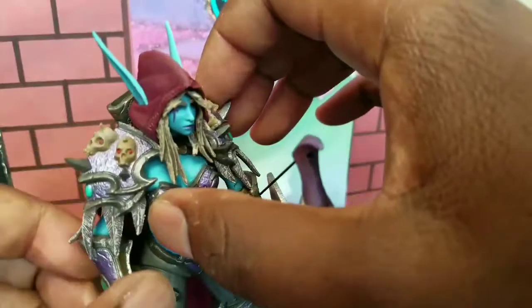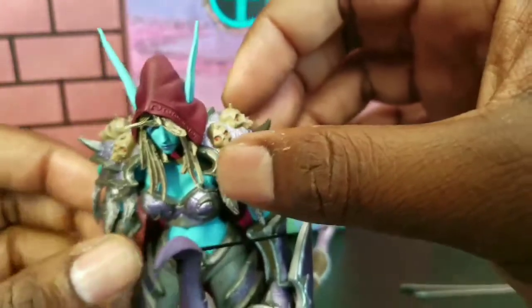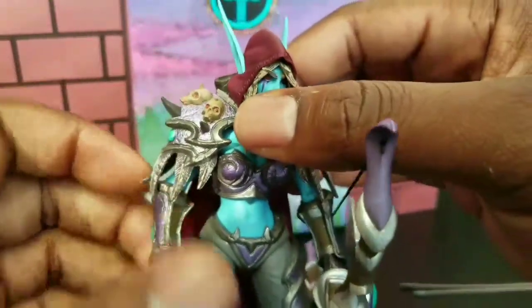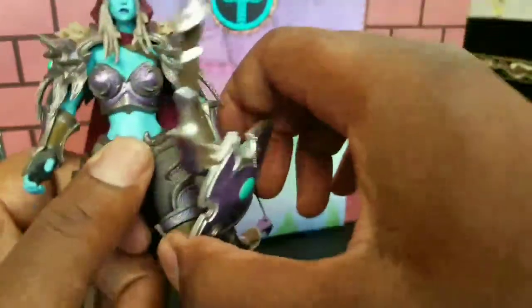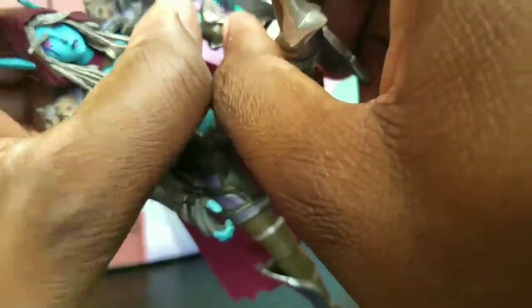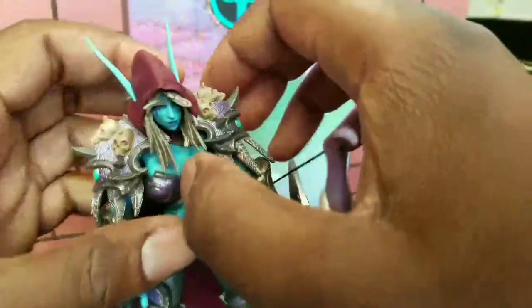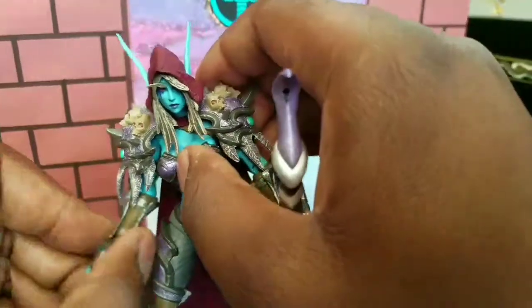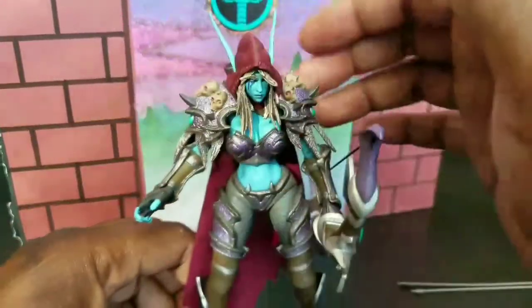My big complaint — that's also a big plus for this figure — is her shoulders are accurate for a World of Warcraft character, but they are very large and they hurt the ability for her to use her hands much. She doesn't have much range or mobility. My mine's actually really stiff, so I don't want to break it, but she can't do a whole lot of movement with her hands because of the shoulders. She can't get into a wide stance either.